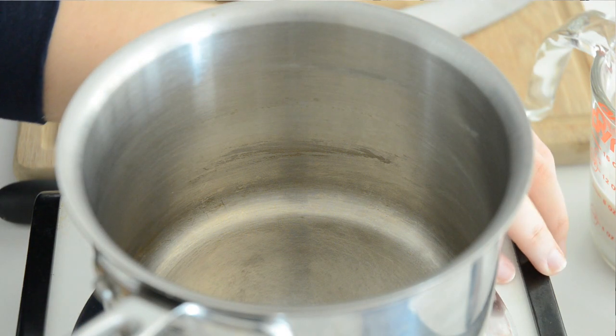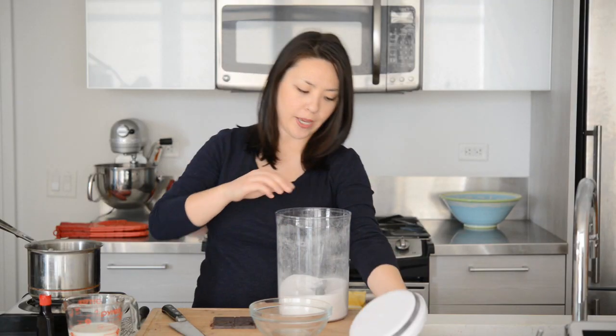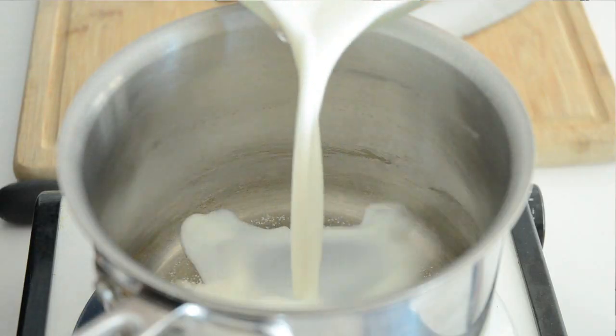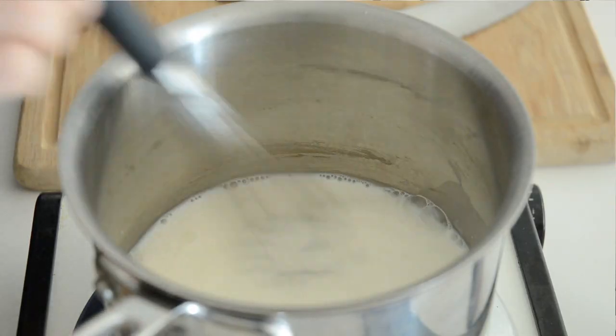To get started, I've got a saucepan here. I'm going to turn my heat to medium, and I'm going to add a tablespoon of sugar to my pan, just to provide a little bit of sweetness since I'm using a darker chocolate. Then I'm also going to add in a cup of whole milk. I'm just going to whisk this and dissolve the sugar, and wait until this comes to about 180 degrees Fahrenheit — that's a scalding temperature. You don't want this to come to a full boil.